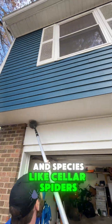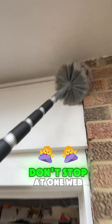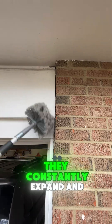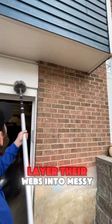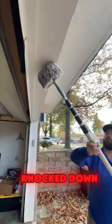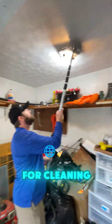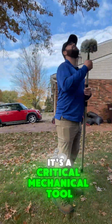And species like cellar spiders — the ones that love basements and corners — don't stop at one web. They constantly expand and layer their webs into messy, dense clusters if they're not knocked down. That's why the dewebbing pole isn't just for cleaning. It's a critical mechanical tool.